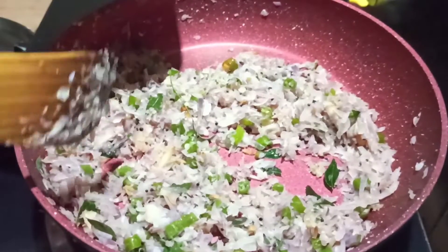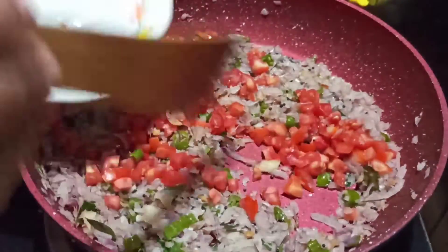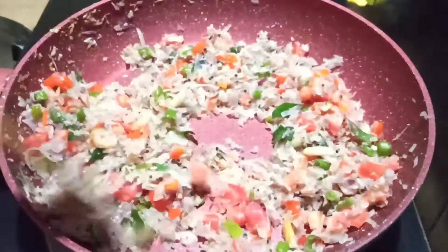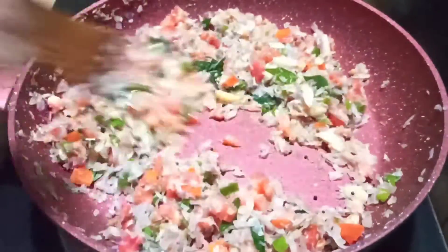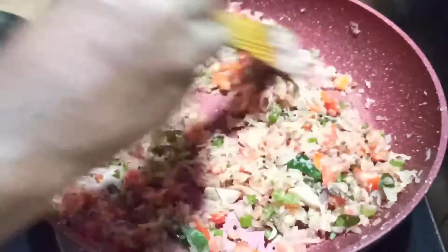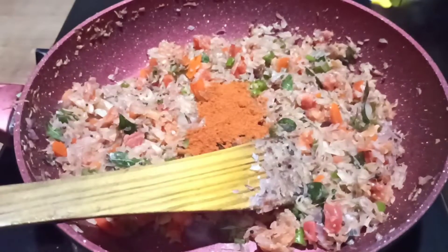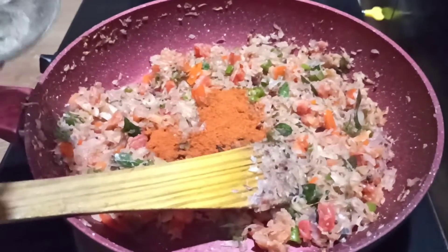When you cook it, you can cook it in the pan. I'm going to fry the meat. Add 1 spoon of meat and 1 teaspoon of the meat.